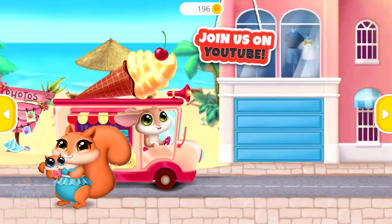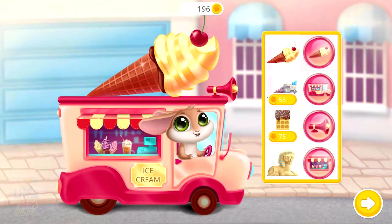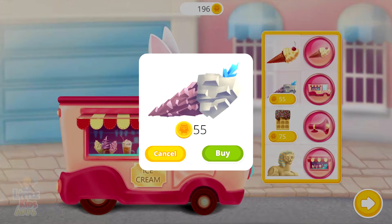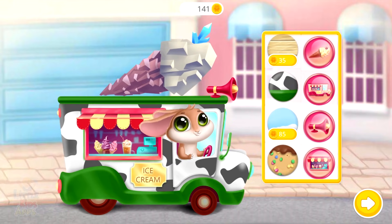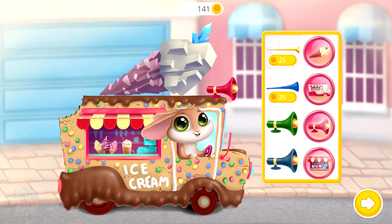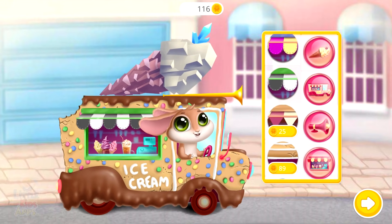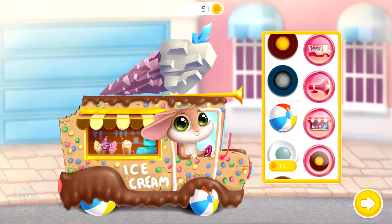Who would like some ice cream? Decorate your truck and dress bunny up! Let's go! Wow! Love it! Hehehe! Nice color! Awesome!